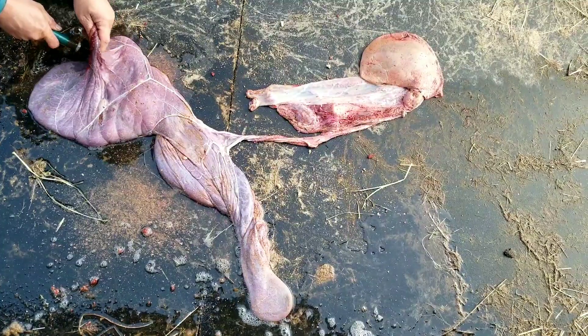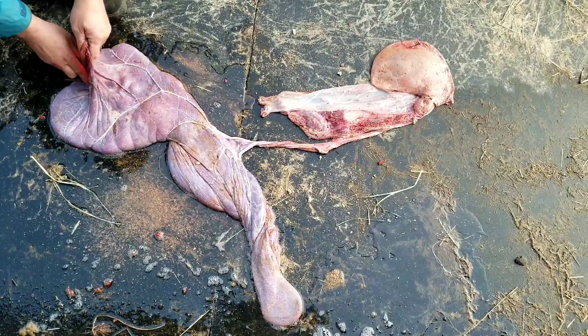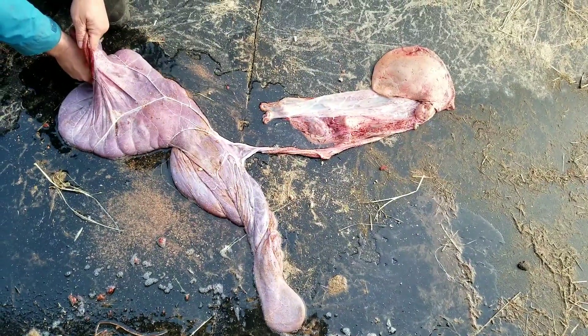The baby did step on it before I retrieved it, so it could have been easily damaged from being stepped on.